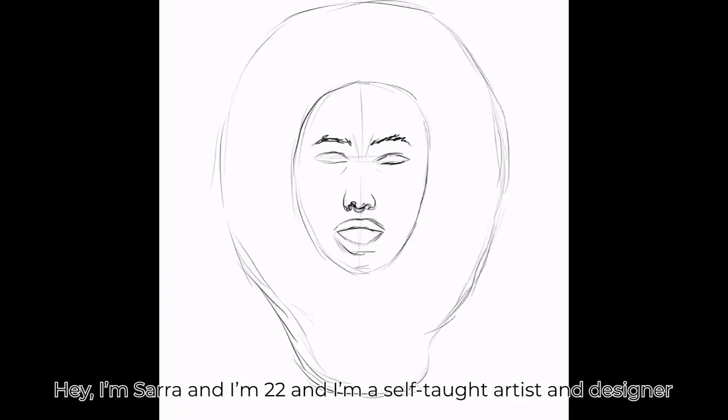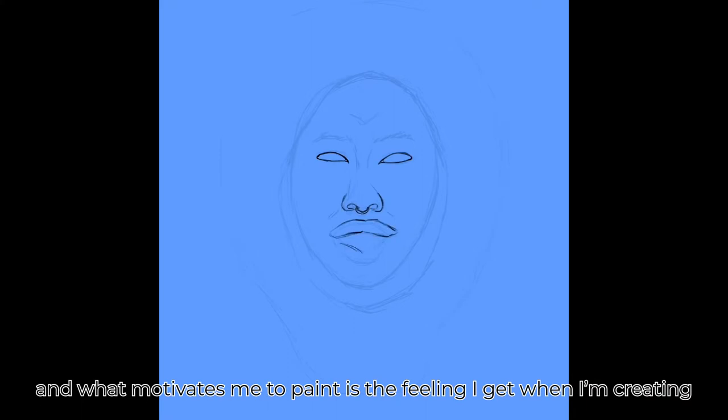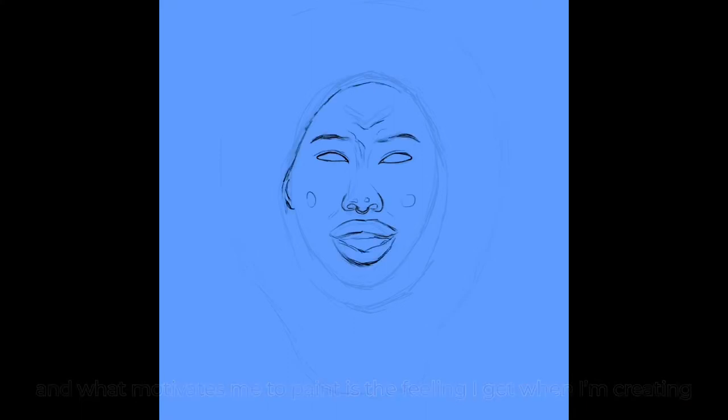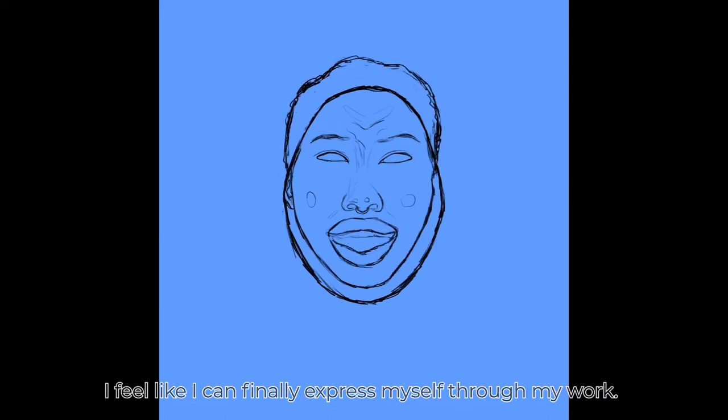Hey, I'm Sarah and I'm 22 and I'm a self-taught artist and designer. What motivates me to paint is the feeling I get when I'm creating. Even if it's just a small sketch, I feel like I can finally express myself through my work.